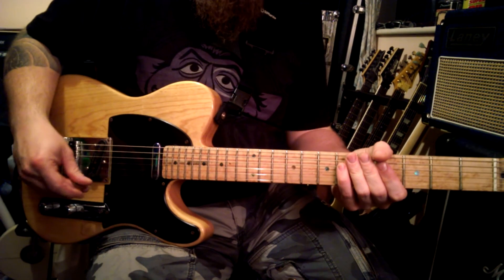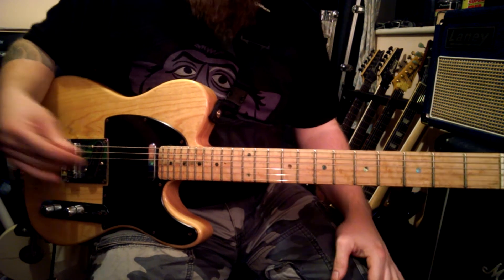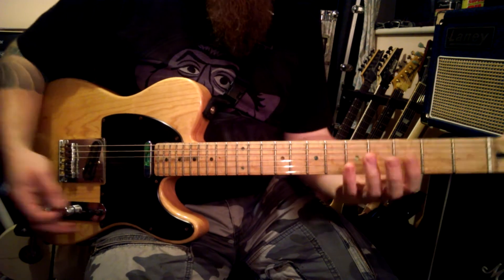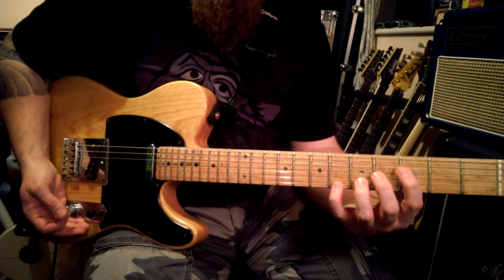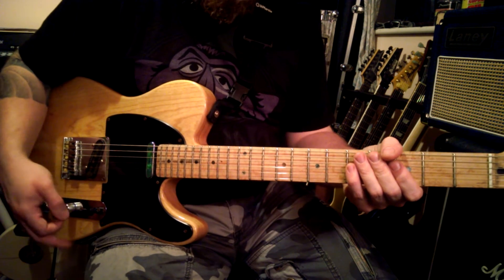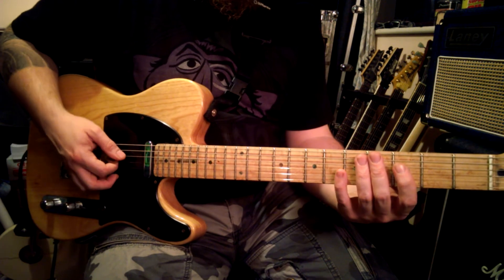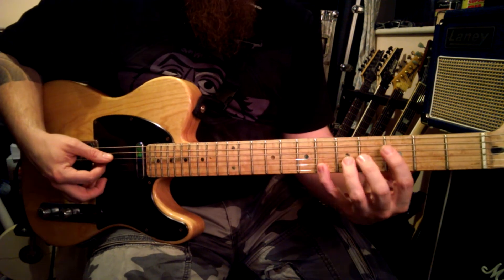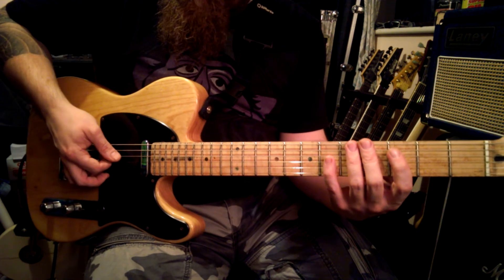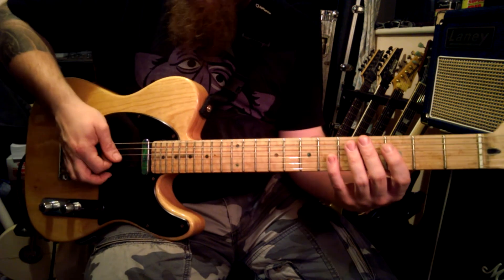The warm-up exercise is kind of based off of sweep picking, but it's not really musical as such because it's not using any particular chords or anything like that. It's purely a technical exercise. The idea is you play one finger per string, and you pick four notes, four strings, sweeping down.